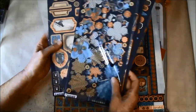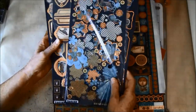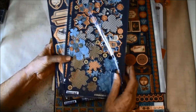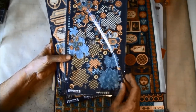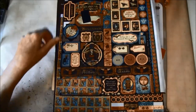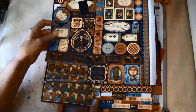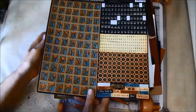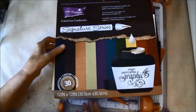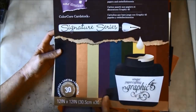I will not use very much of this in the album because I have a lot of fussy cutting here, but we will try to show you what else you can use if you don't like to do so much fussy cutting. We'll also use some sticker sheets, alphabet stickers, and the Signature Series coordinations.